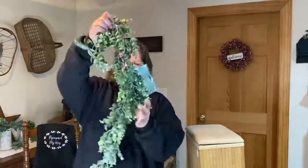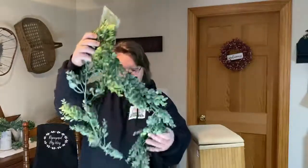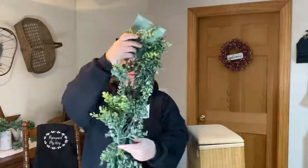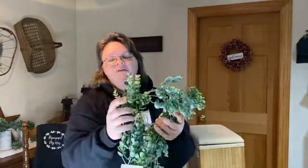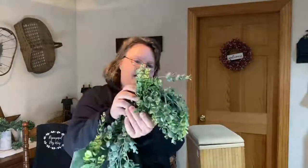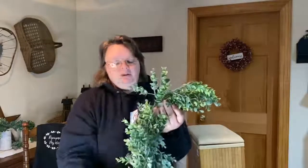I got this vine greenery garland — it's six feet, though it isn't now because I've already cut a little bit off and used some. This is basically for staging, just decorating around my items. I really like these; they're so pretty, soft, and flexible. I like how they hang — if you put them in a jar they hang over the edge but also stick up some.